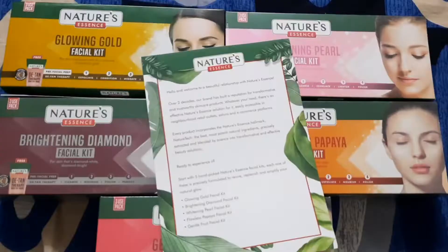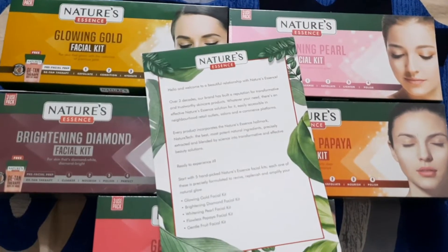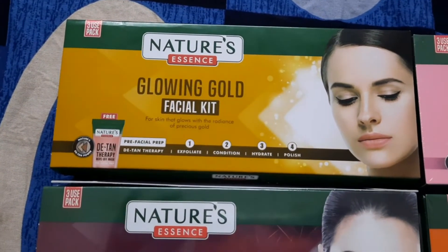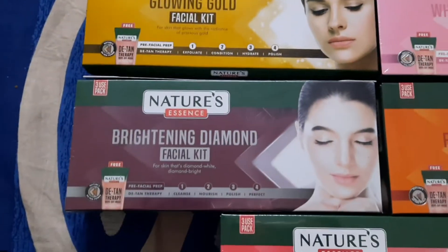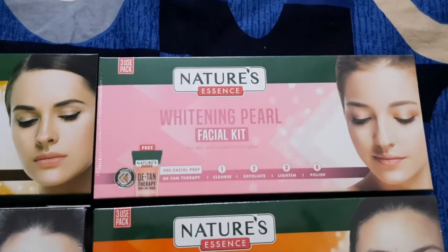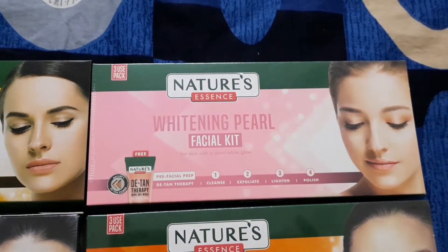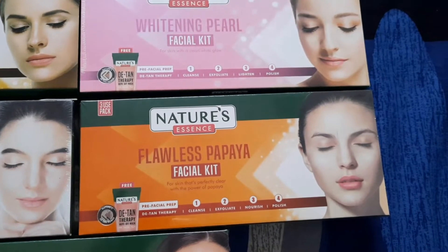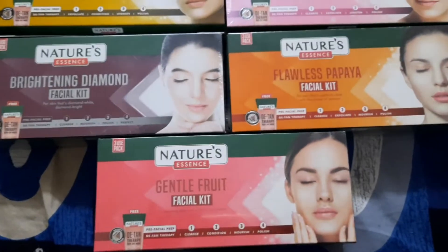On the screen I am showing you a total of 5 boxes which I received, all of different varieties. One by one I will show you on the screen. The first is Glowing Gold Facial Kit, second is Brightening Diamond Facial Kit, third is Whitening Pearl Facial Kit, fourth is Flawless Papaya Facial Kit, and fifth is Gentle Fruit Facial Kit.